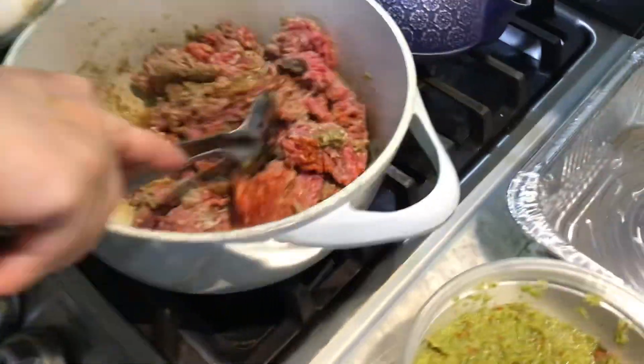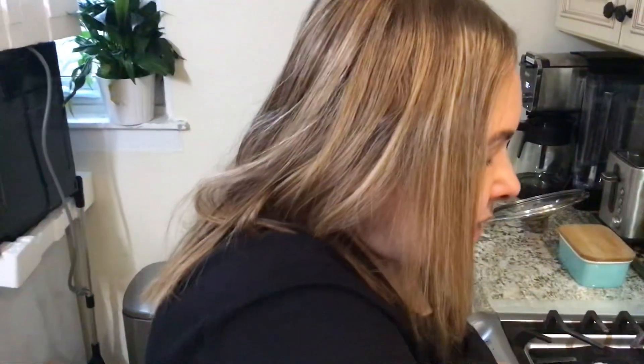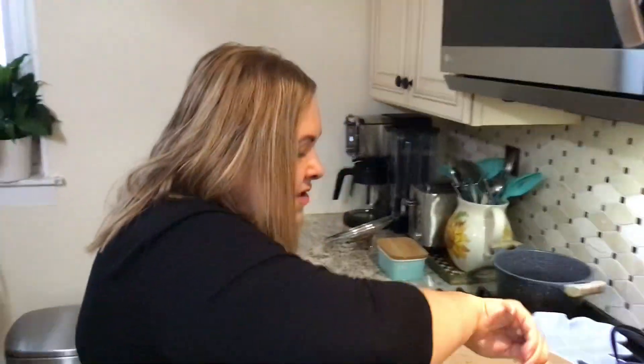The meat is cooking. We have to cook the meat thoroughly — make sure that it's cooked completely. It smells delicious.